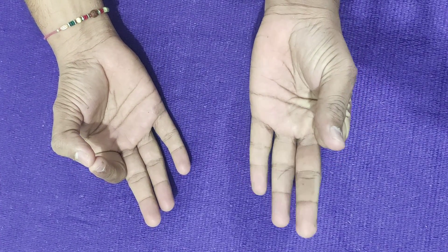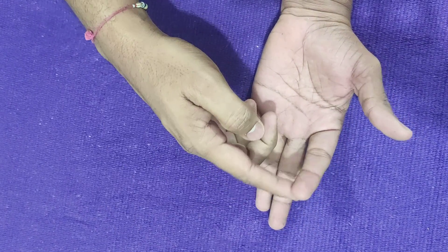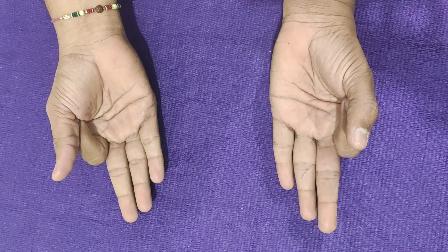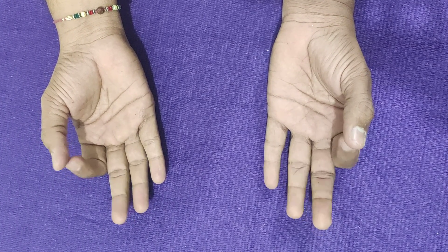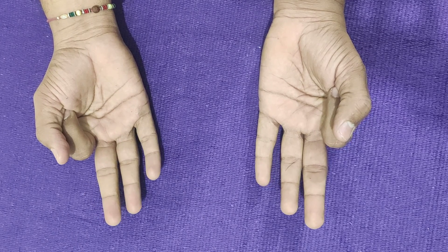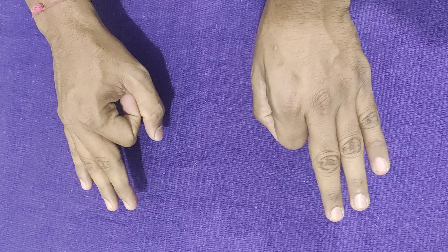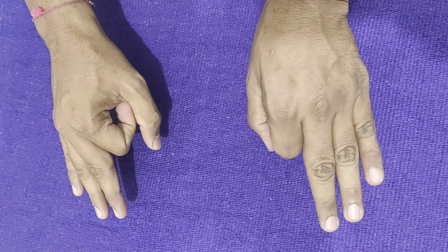Some people also practice Jnana Mudra with the index finger rolled and touching the base of the thumb, with the thumb resting over it. This variation — touching the tip of the index finger and thumb, then rolling the index finger slightly inside at the root of the thumb — making a circle, is also fine. So there are two variations.